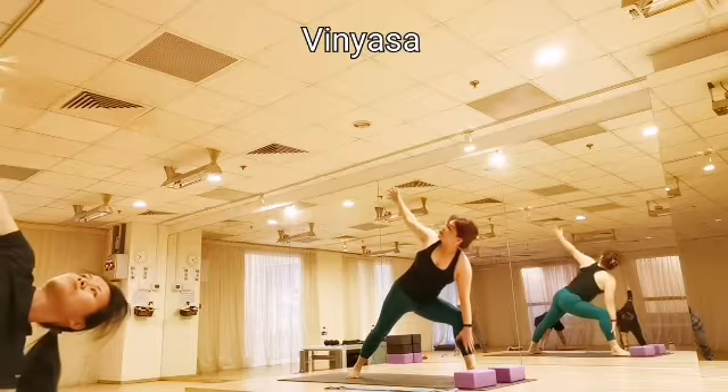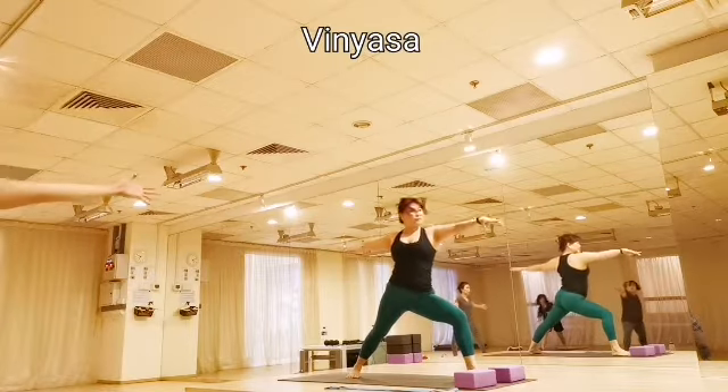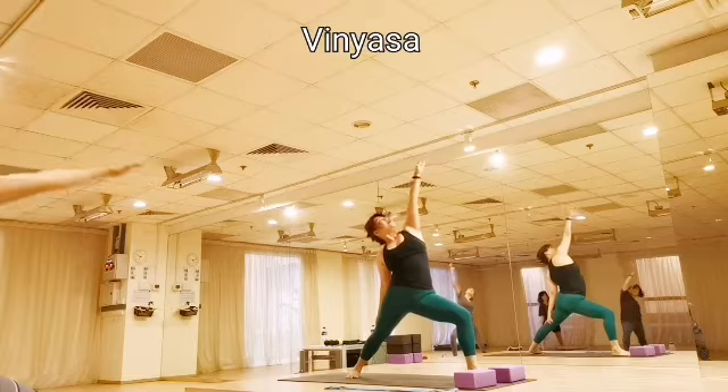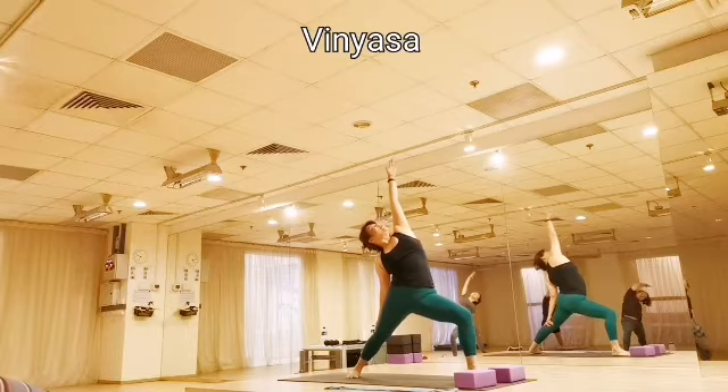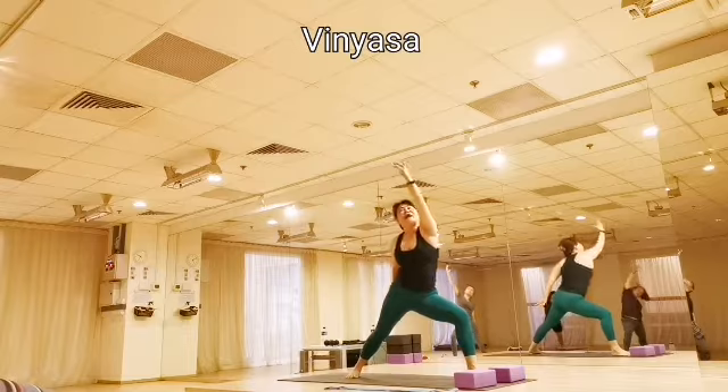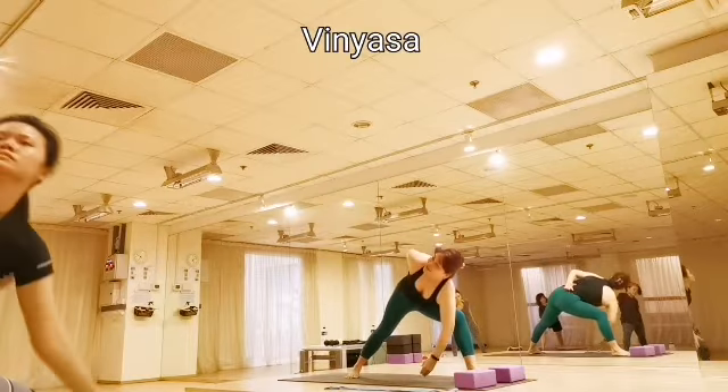Bend into the left hand. Now pour your warrior two. Exhale, reverse warrior. So reach out the left hand all the way up, initial side as much as you can. Inhale. Exhale, wrap left hand underneath your thighs into your pelvic side.